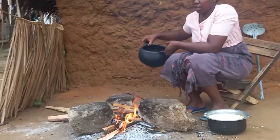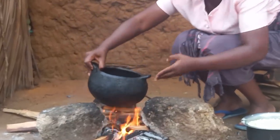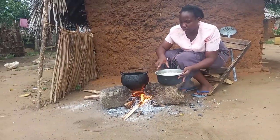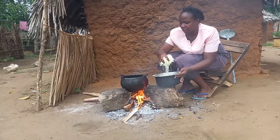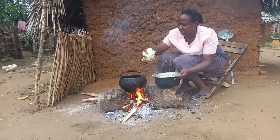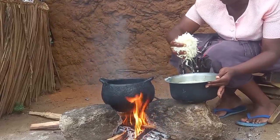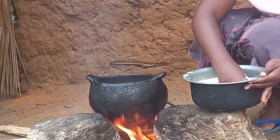Let's place the pot on fire. After washing the kibichi, I will then go ahead to steam it.